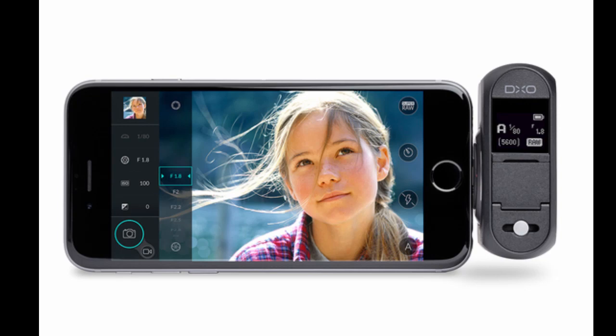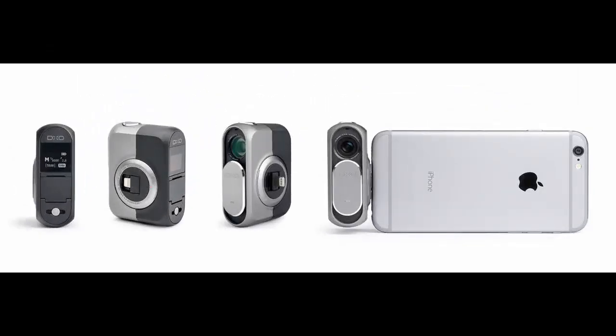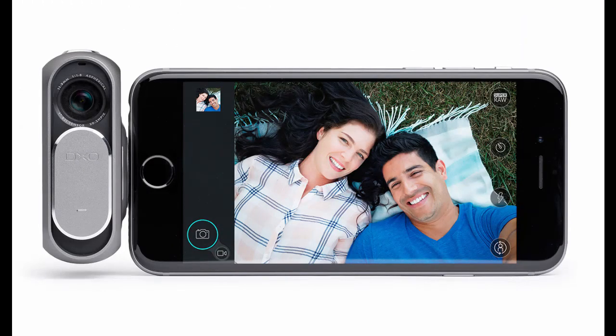DxO wants to provide the best of both worlds — the convenience of shooting photos with your iPhone, with the image quality and raw formats of a DSLR. The just-announced DxO1 is a compact camera that attaches to your iPhone or iPad's lightning connector.